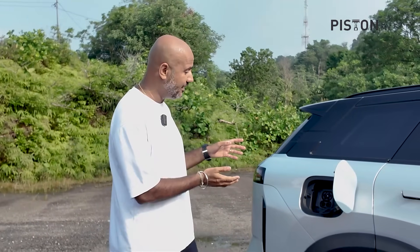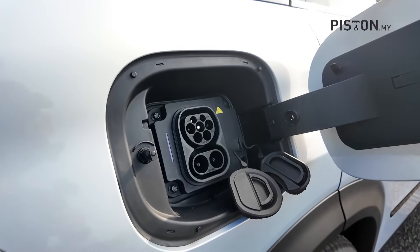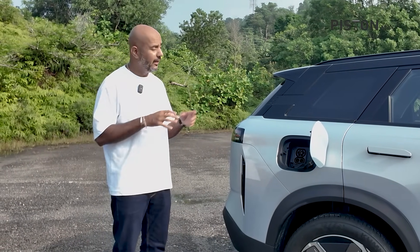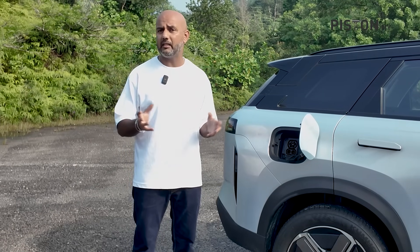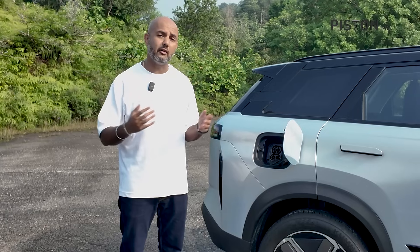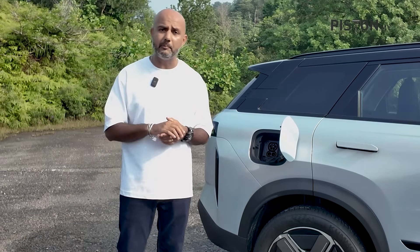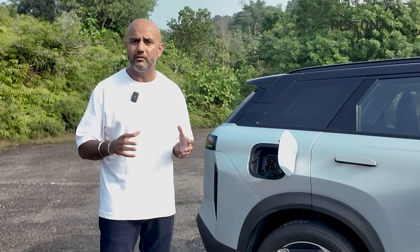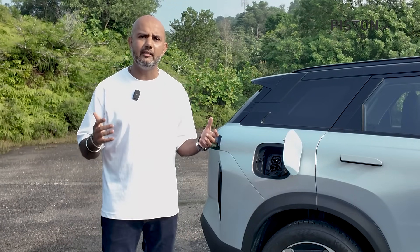The beauty of the Jaiku J7 is that you can plug it in. It can take up to 40 kilowatts of DC charging, which charges the car from 30 to 80% in just 20 minutes. It also supports 3.3 kilowatts of AC charging — from 0 to 100% in about 8 hours — or 6.6 kilowatts of AC charging, which takes it to 100% in just over 3 hours. At 100%, it gives a NEDC range of 106 kilometres, and I've seen a real-world range of a little over 80 kilometres, which is really good.